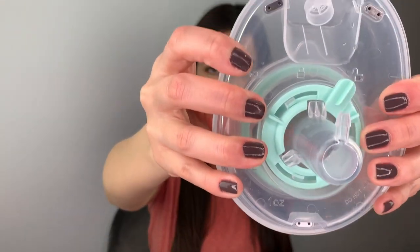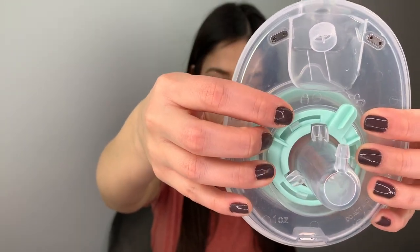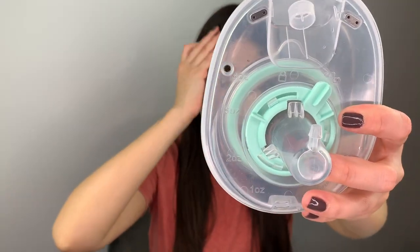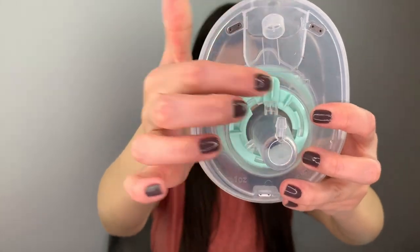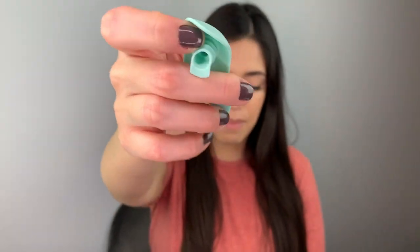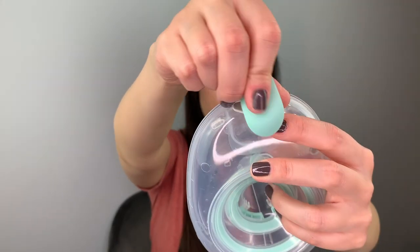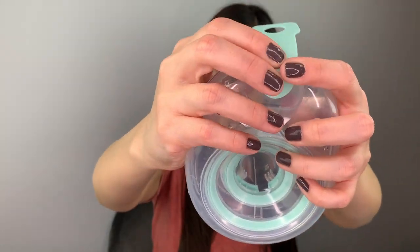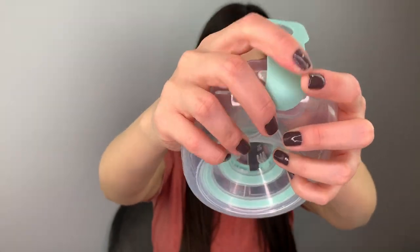In the back you'll have the unlock and lock position — right now it's unlocked. Once you've inserted the insert inside the container, you're going to lock it like this — this is the lock position. Now you're going to take the cap right here and insert this part of the cap onto the valve area like this. This is the top part.